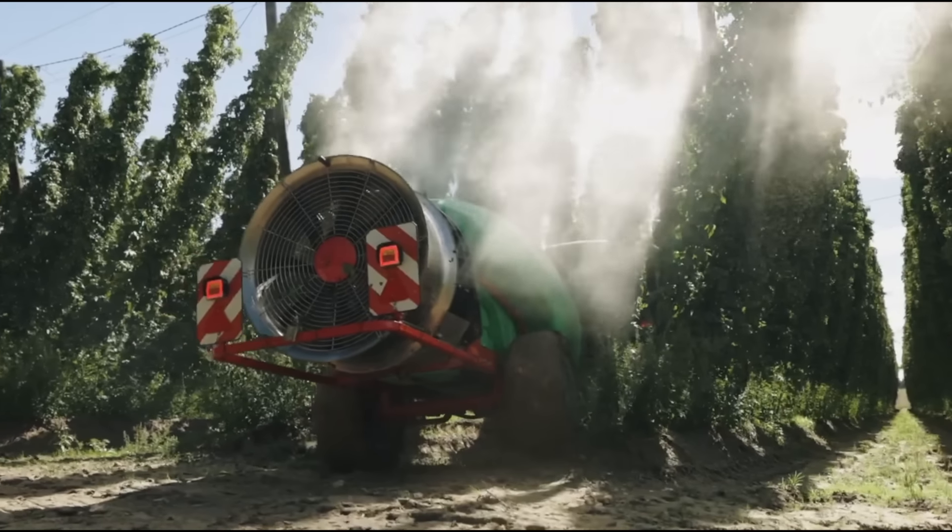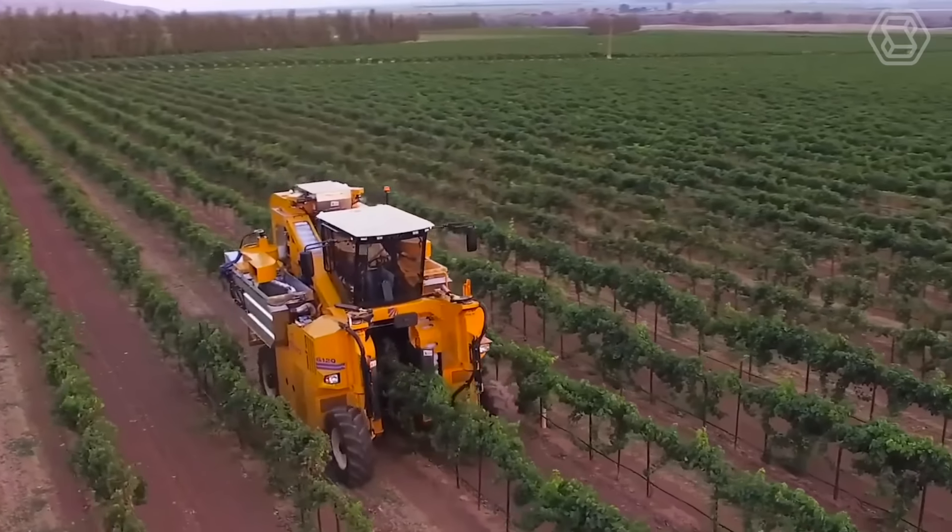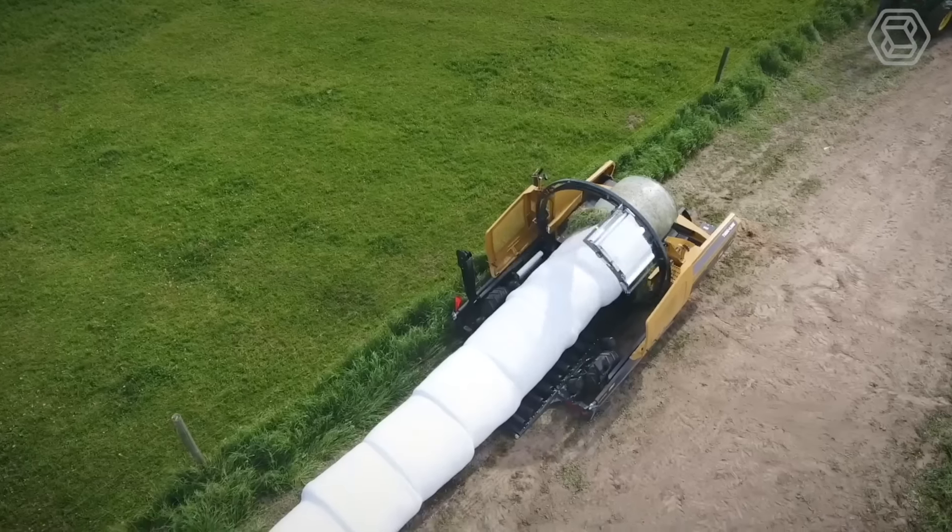Hey there, farmers and agripreneurs! Sit tight as we take you on a fascinating journey through the world of modern agricultural machinery on Smart Tech.